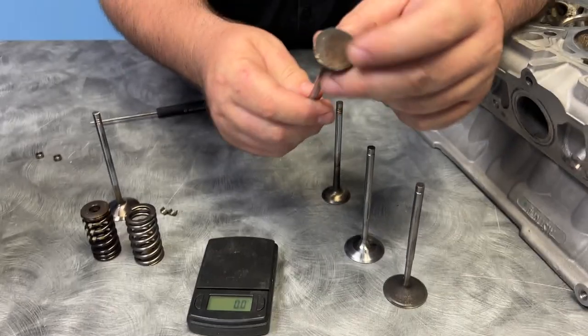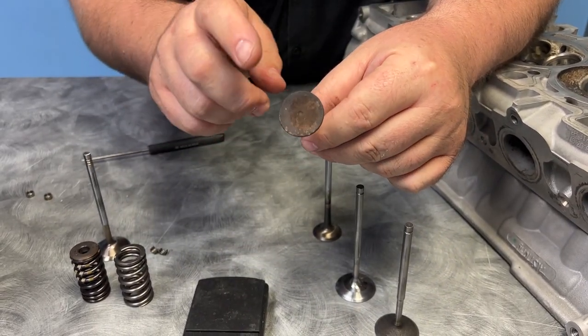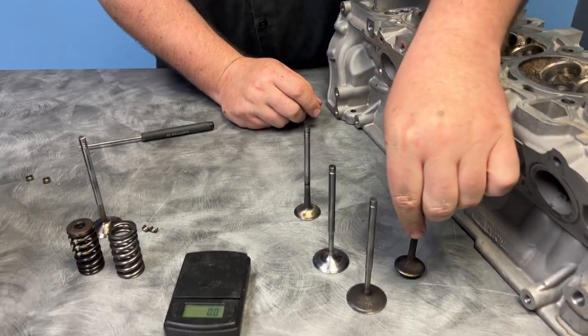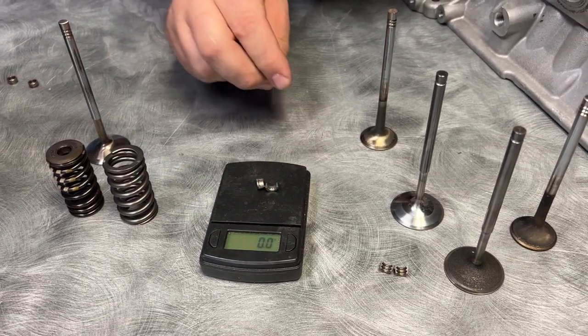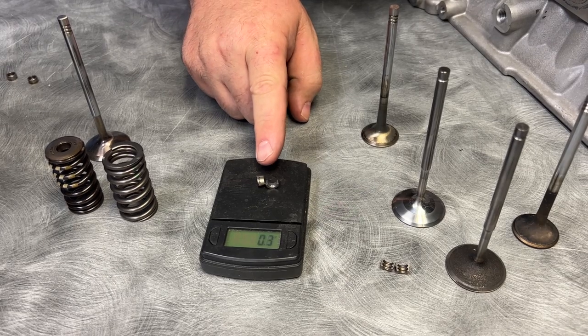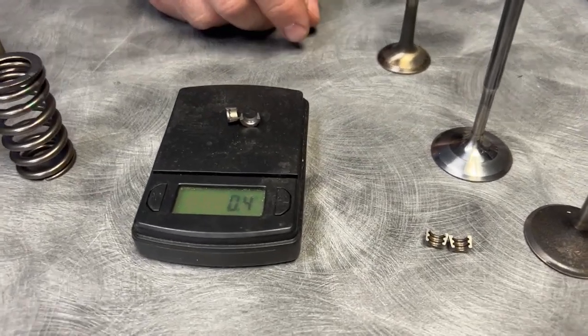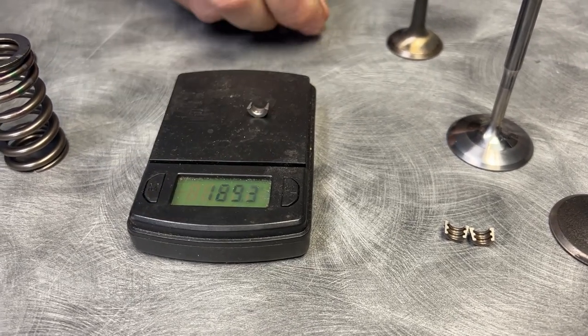34.1 grams — and it also, believe it or not, comes with a smaller diameter valve, so the Performante is a millimeter smaller on the exhaust valve. Circling back to the valve lock situation, they actually use a titanium valve lock on the intake side. I've never seen that on any other engine, but you can see it's 0.4 grams — so it's almost a half a gram.